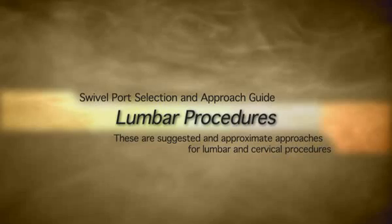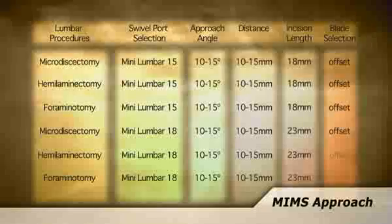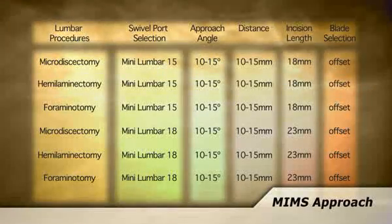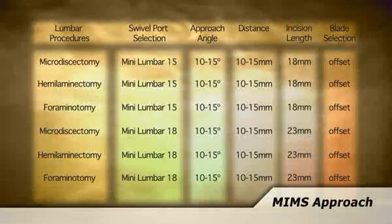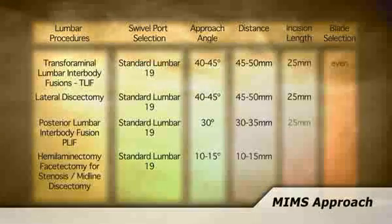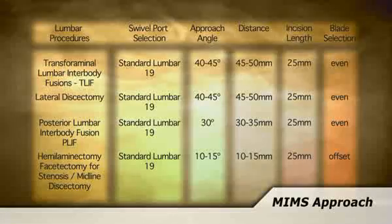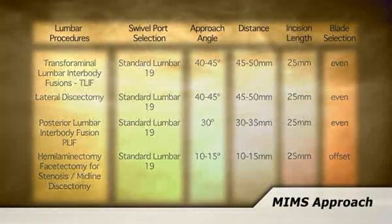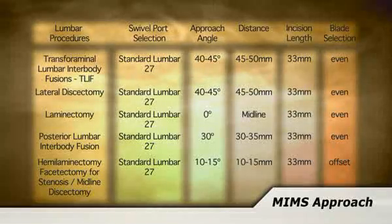Spine Surgical Innovation's Swivel Port System provides a simple and effective solution for your minimally invasive posterior spine procedures. The Minimal Incision Maximum Sight, or MIMS approach, provides the greatest visualization and access to the operating site relative to the incision size on the market. Please refer to the Port Selection and Approach Guide for suggested and approximate approaches for your lumbar and cervical procedures.